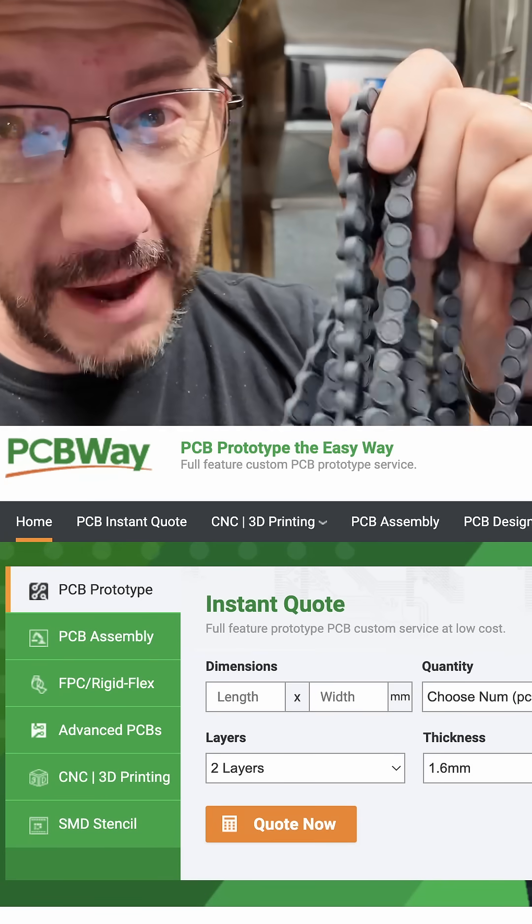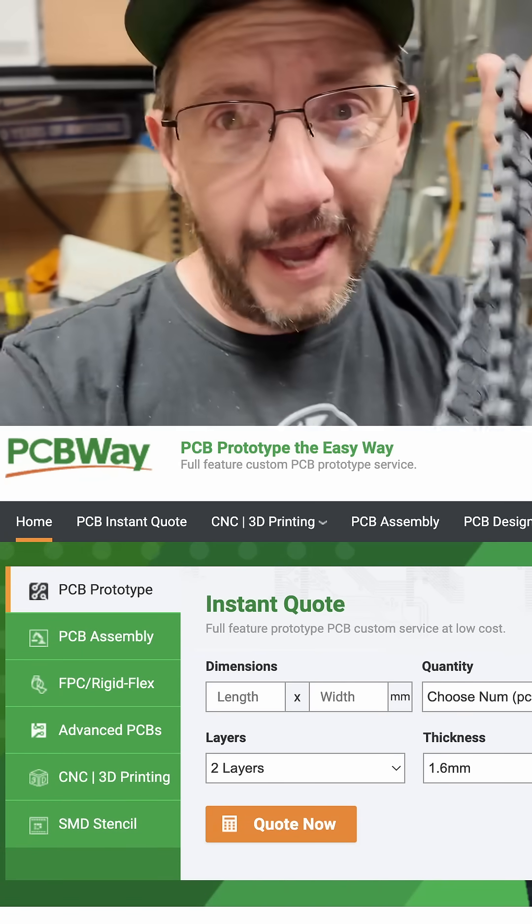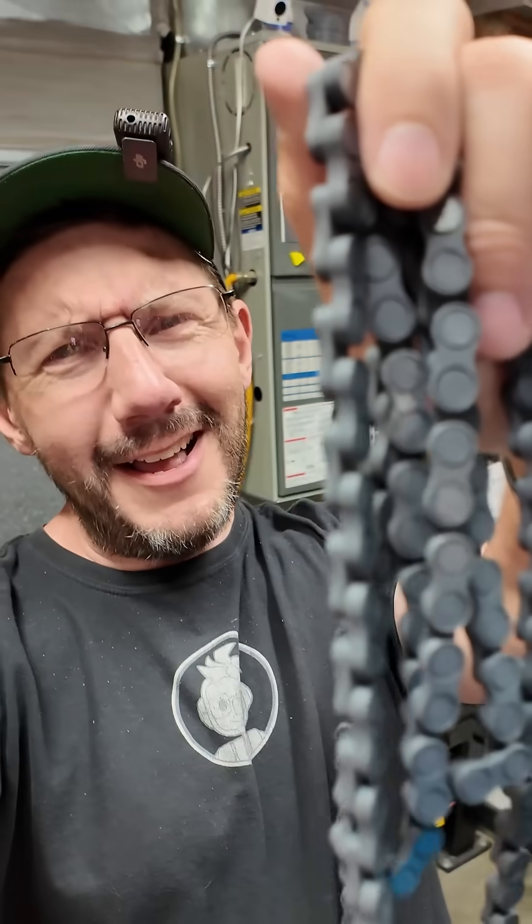A huge thanks to PCBWay for letting me show you really cool stuff like this — PCB, CNC, 3DP — it's all at pcbway.com.